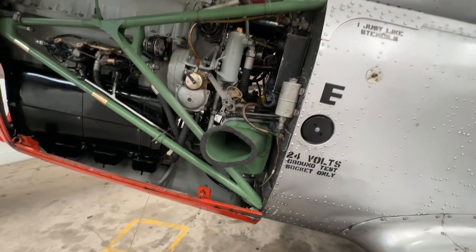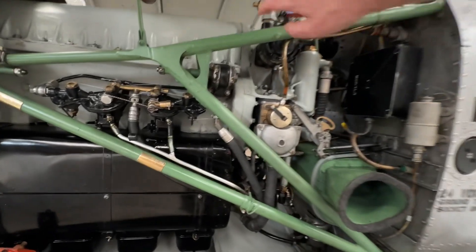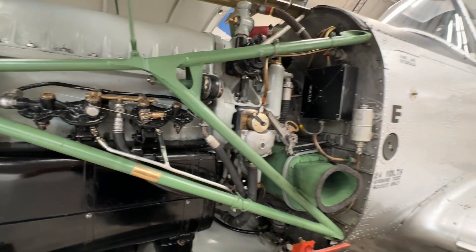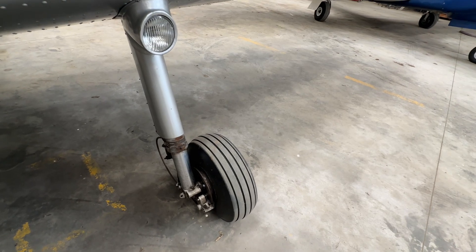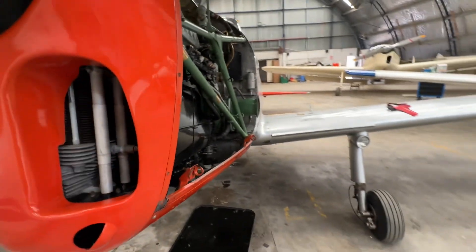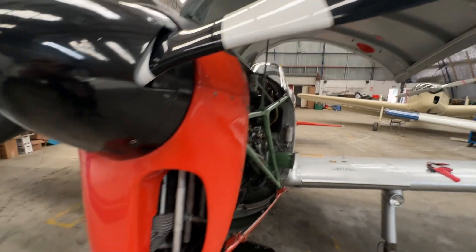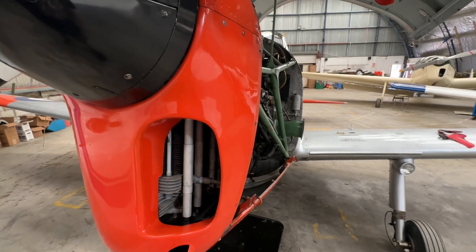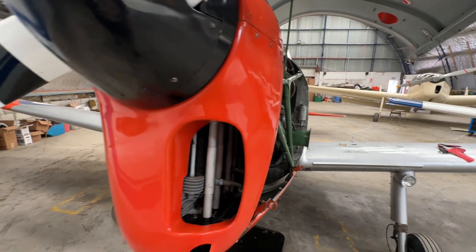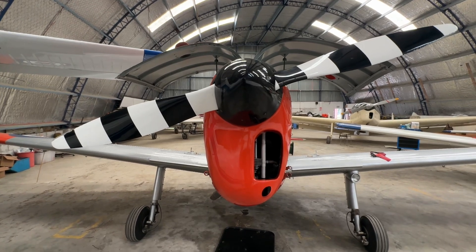Steel is used pretty sparingly in the airplane apart from the engine, which is almost all steel. We've got these welded tube engine bearers attaching the engine to the firewall, and there'll be some steel tubes down there in the fixed undercarriage. Then finally at the very front we have the propeller, which is made of aluminium, and the cowlings, which are mostly aluminium — but right up at the front we've got a sole lonely fiberglass piece just to give us that sleek aerodynamic appearance from the front.